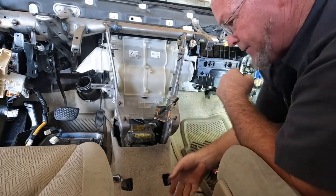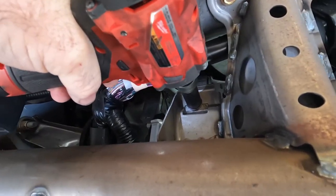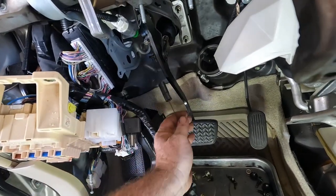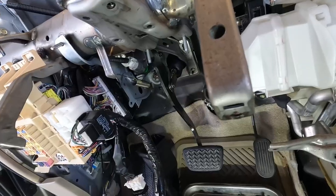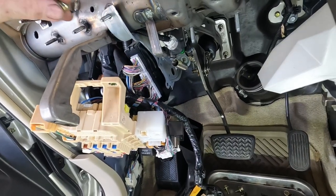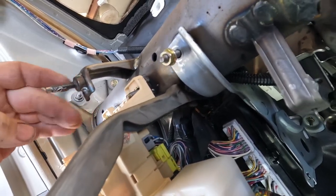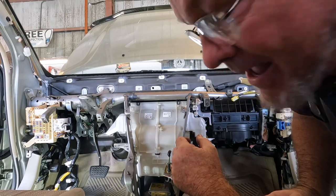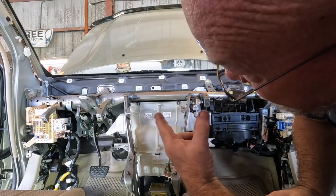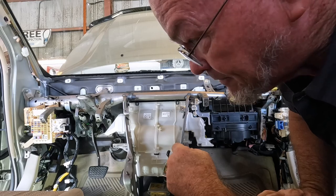One side's buttoned up. I gotta get the emergency brake return spring hooks on the pedal and on the bracket. The fuse pedal goes up. I've double and triple checked all my connectors and everything I can get done to this stage. I'm going to go get my dash pad. I've looked it over as many times as I can — made sure I didn't forget anything important like the spring, the braces, and the little bolt that goes on the side to the case.